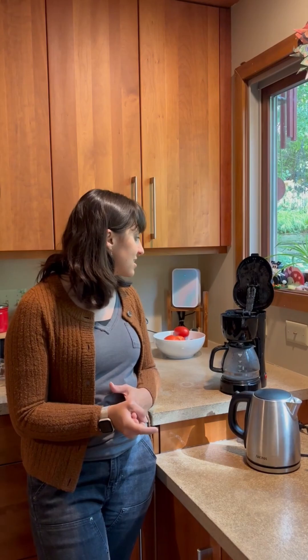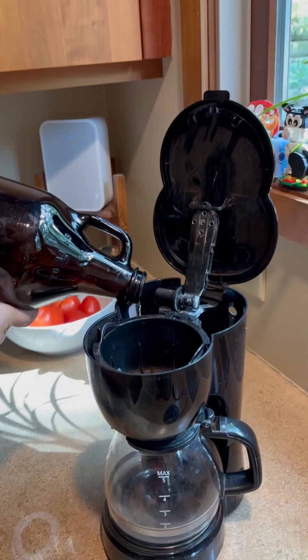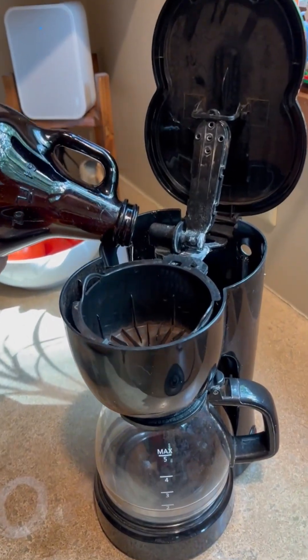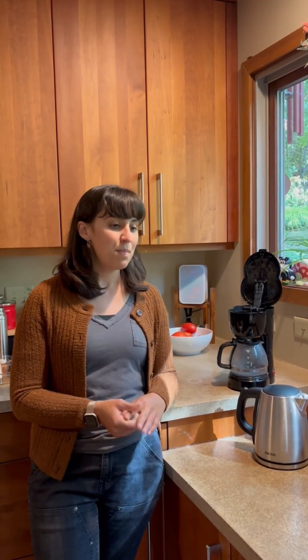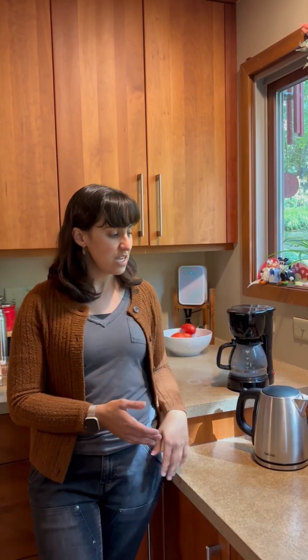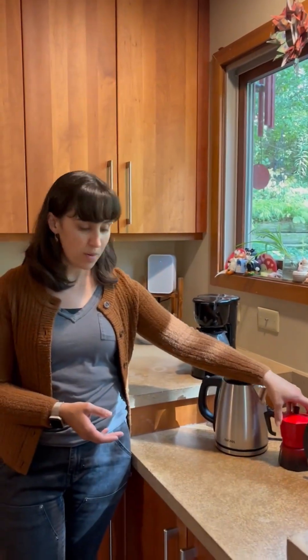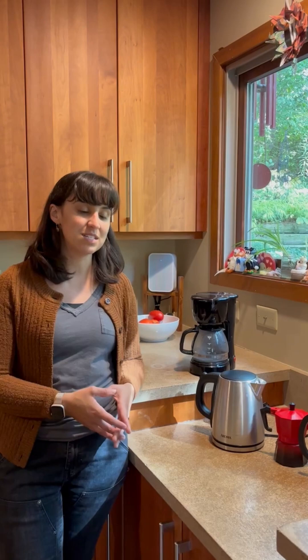Drip coffee pots can be salvaged from running slow just by running some vinegar through it. Another easy hack I've discovered that makes it so I don't have to deal with descaling this guy as much is by switching to options like a pour-over, a French press, or a mocha pot, which do not require descaling.